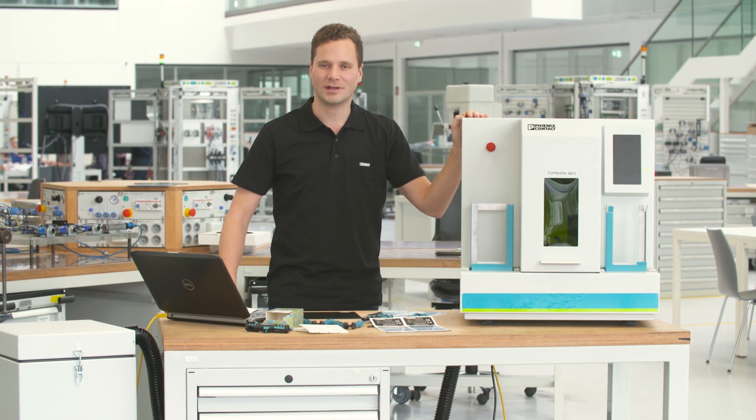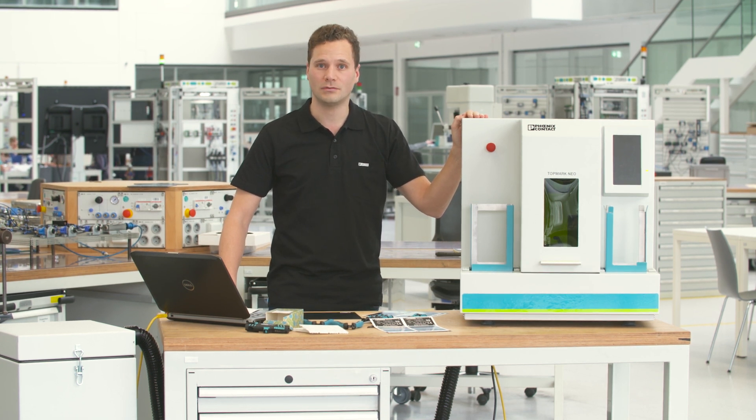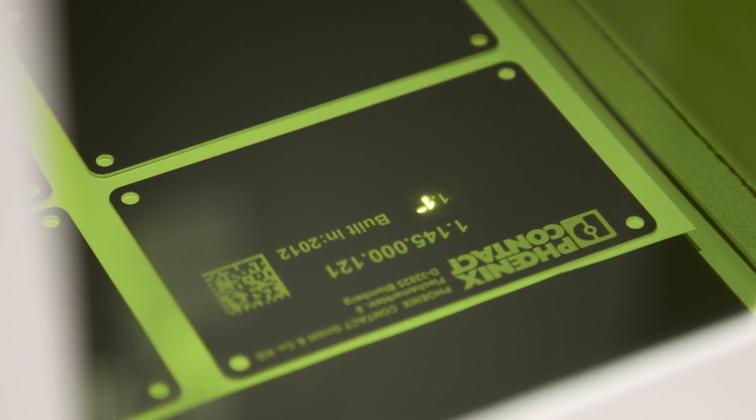Integrated material detection is offered for the entire Topmark Neo portfolio. This prevents the creation of incorrect laser markings.